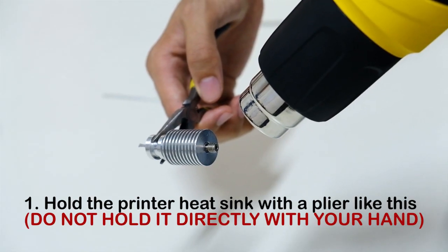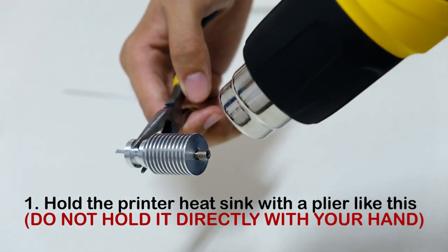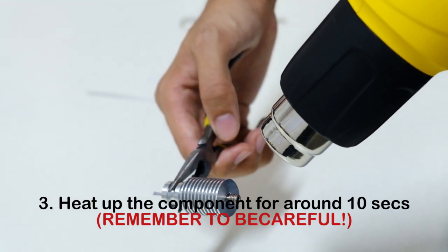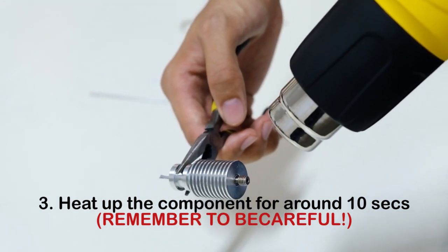First, hold up the printer heatsink with a plier and switch on your heat gun. Next, heat it up like this for around 10 seconds. Do remember to be careful.